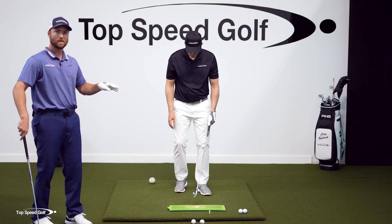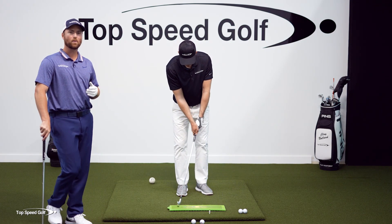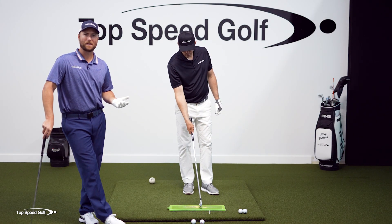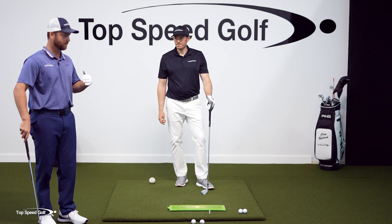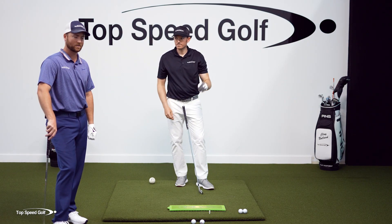There'll be a link on this page if you want to buy the divot board. If you buy it from that link, we get a few bucks that helps us make more great videos — Top Speed Golf. But if not, get it from somewhere. This is the best training aid I've seen to really help your contact. Start paying attention to your divots when you're out on the course too.